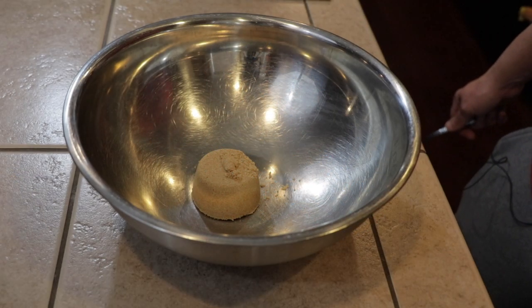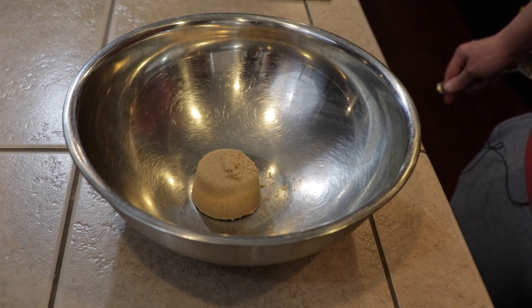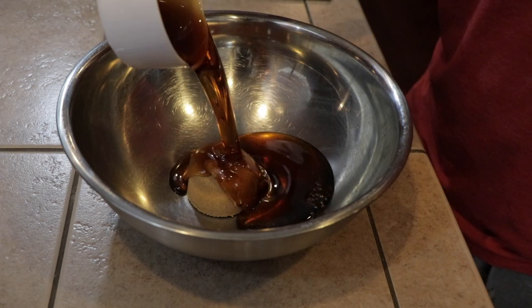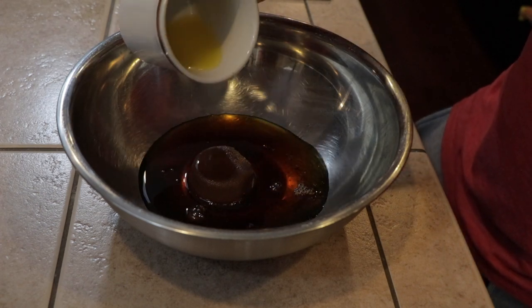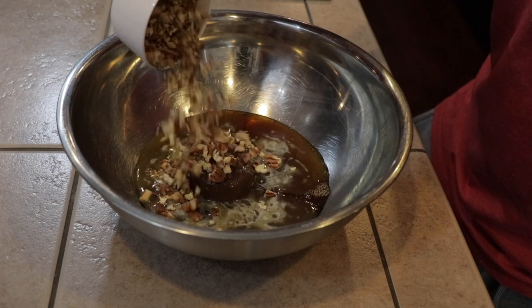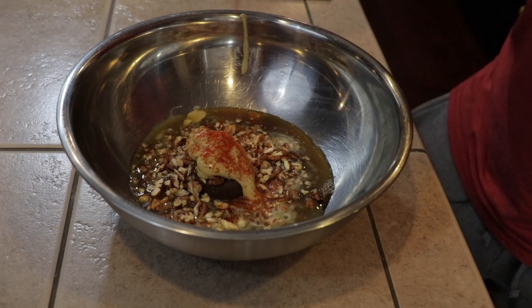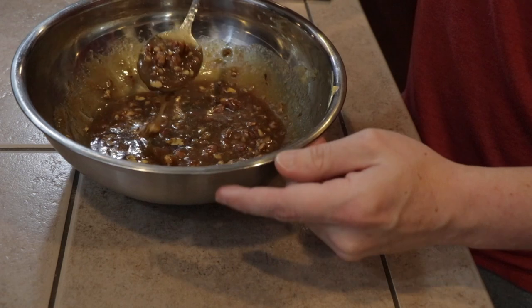Our ham is almost 100 degrees, so now's a perfect time to make our glaze. I found this recipe from a website called Spicy Southern Kitchen — it sounded really good. We start with a quarter cup of packed light brown sugar, then add three-fourths cup of pure maple syrup, two tablespoons of melted butter, half a cup of chopped pecans, about a tablespoon of Dijon mustard, and just a little bit of cayenne pepper for heat. Mix it all together and that's our glaze.